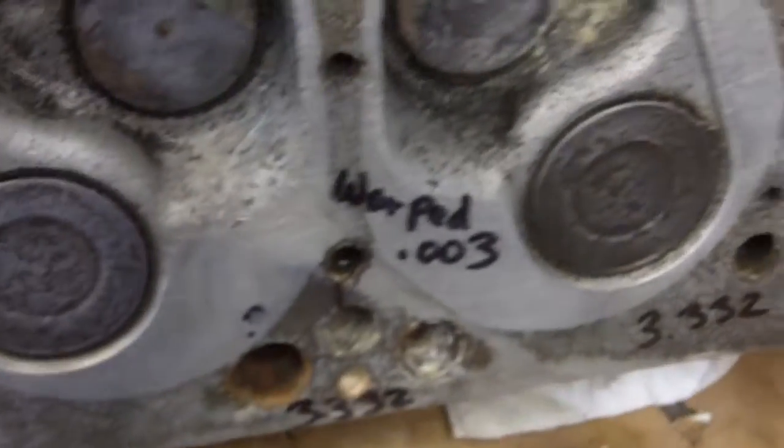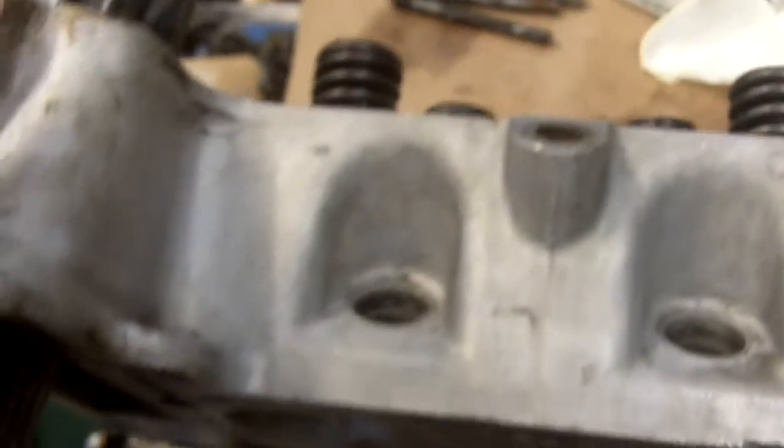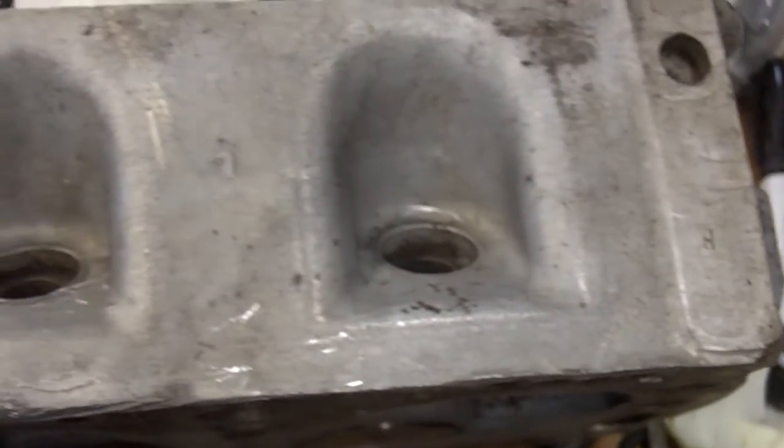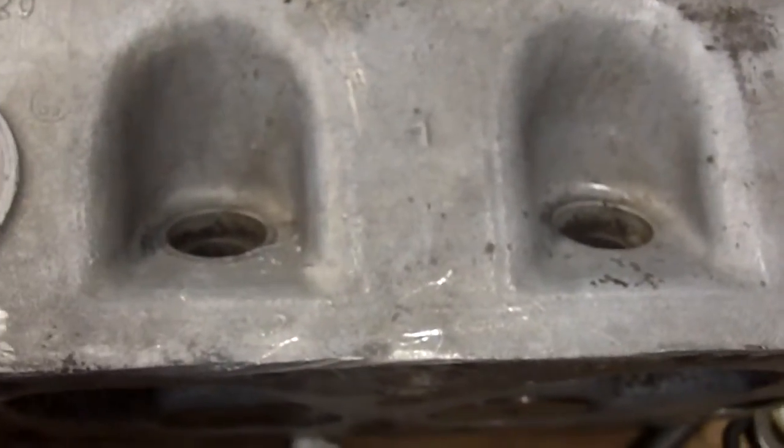The way these cylinder heads usually deform is they will warp. When you take them off, or if they've gotten hot, or if the head bolts have loosened up, what will happen is the head will warp.